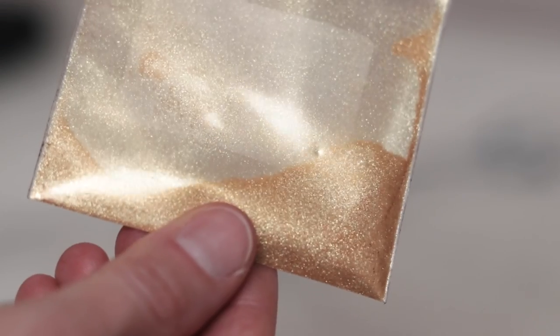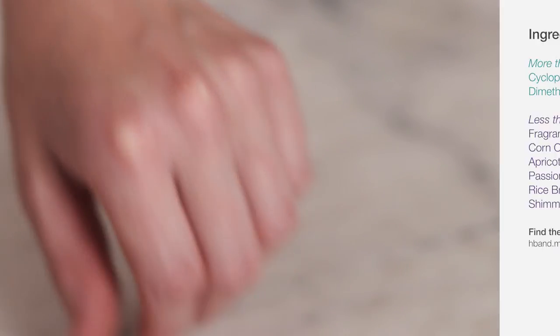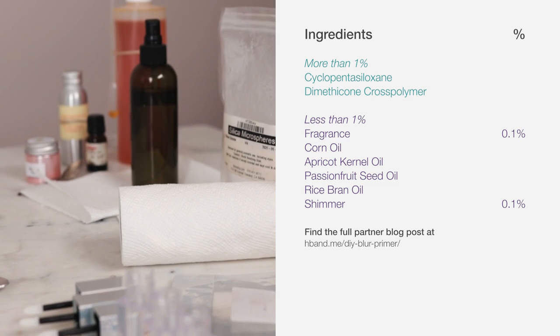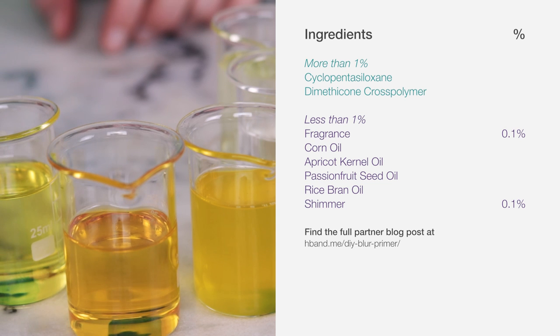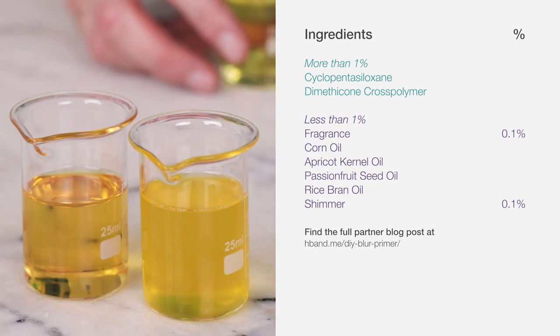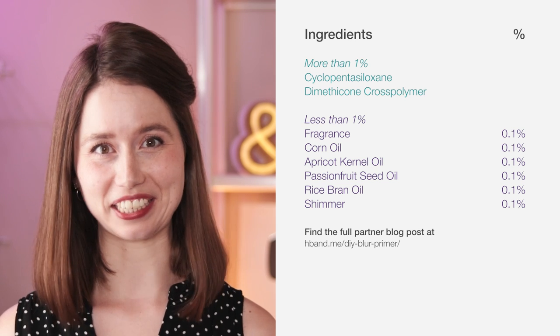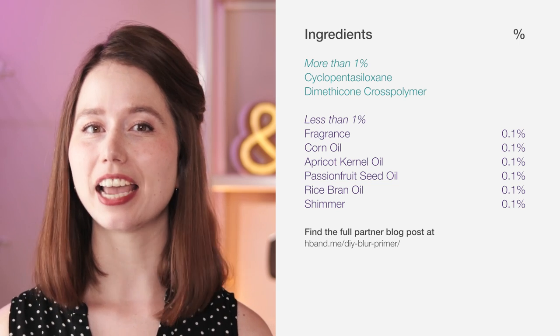I'll be using TKB's Gold Reflex, but you can choose something with a smaller particle size if you want more shimmer than sparkle. Either way, 0.1% isn't a lot of sparkle, so don't expect to look like a disco ball. For the carrier oils, since we're pretty sure the 1% line is before the fragrance, the carrier oils are also likely below 1% — anywhere from 0.99% to 0.01%. I don't really see the point of four different carrier oils at such low concentrations; I suspect it's to fill out the ingredient list and give the impression the product isn't almost entirely silicone. I'll match them to the fragrance and shimmer at 0.1% each, totaling just 0.6% and leaving 99.4% for the cyclopentasiloxane and dimethicone cross polymer.